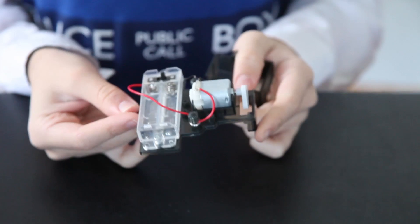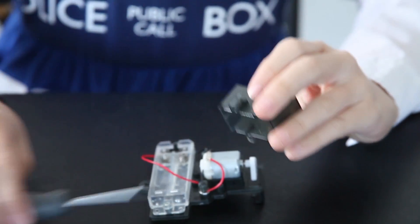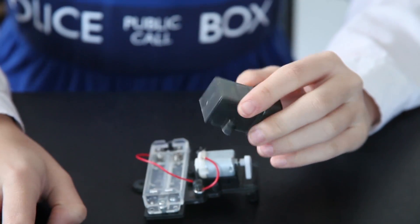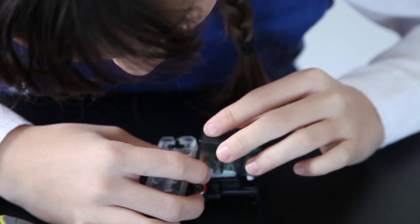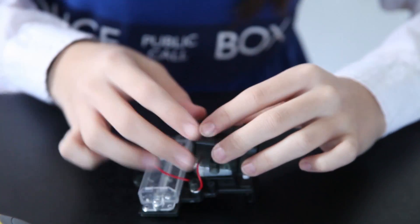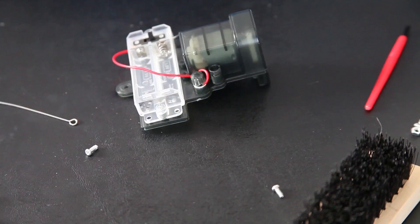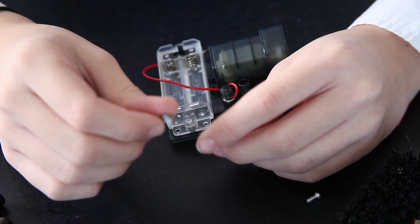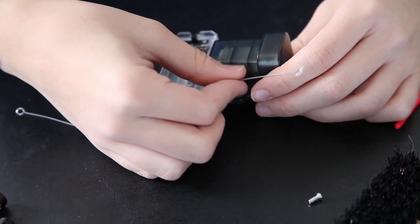This is what your base plate should look like. Now take your motor cover — as you see, there are two holes right here on each side, and that's where the wires are going to go through. So you put it over and make sure the wires go through that little part so they won't break. Now take one of your wires and put the screw through it. You will screw it on the side of the motor.